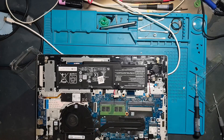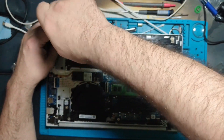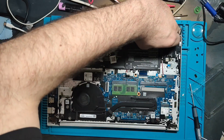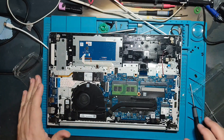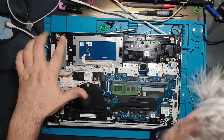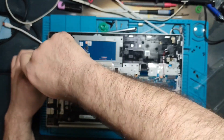Hello all and welcome to my channel. I started recording this a little late — I simply forgot this could be interesting for a video. I'm already disassembling this laptop. It's an HP ProBook 450 G10 laptop and the problem is that Coca-Cola was spilled all over the keyboard.